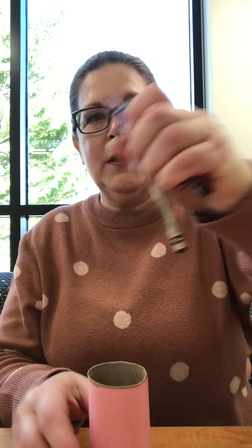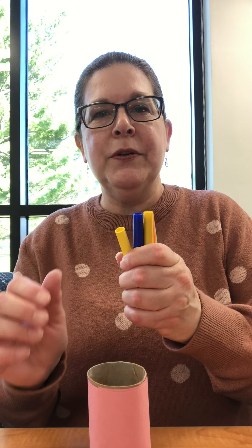Before or after you put the paper on, you are welcome to use some crayons, markers, or colored pencils to decorate the paper. If you want, you can add little arms or just some designs.